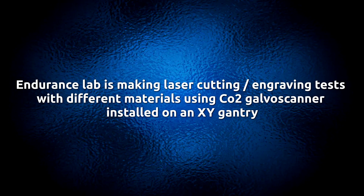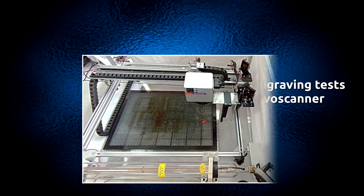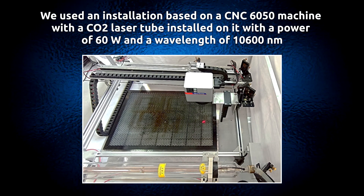Endurance Lab is making laser cutting and engraving tests with different materials using a CO2 Galvoscanner installed on an XY Gantry. The installation is based on a CNC6050 machine with a CO2 laser tube of 60 Watt power and a wavelength of 10,600 nm.